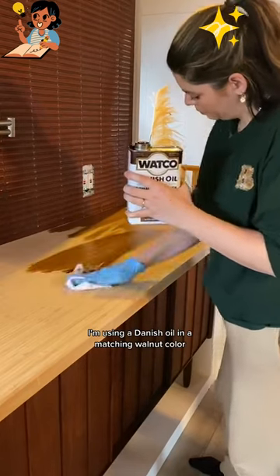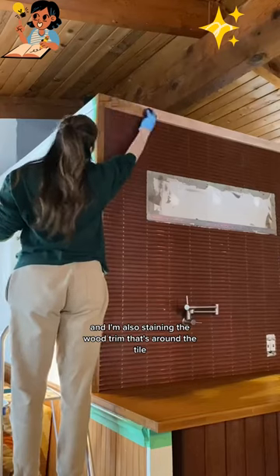I'm using a Danish oil in a matching walnut color, and I'm also staining the wood trim that's around the tile.